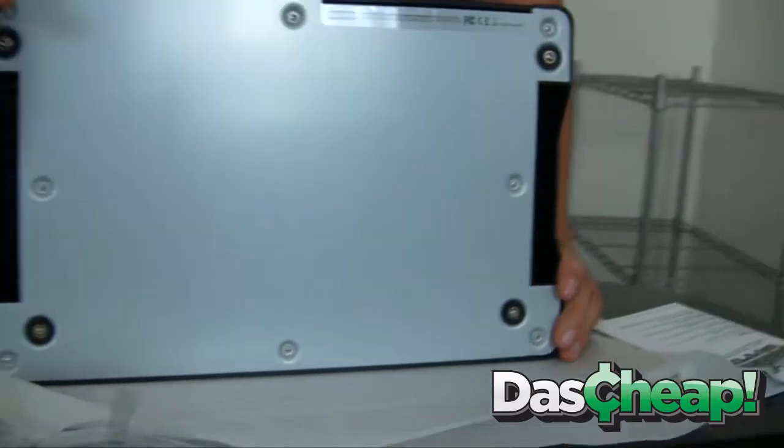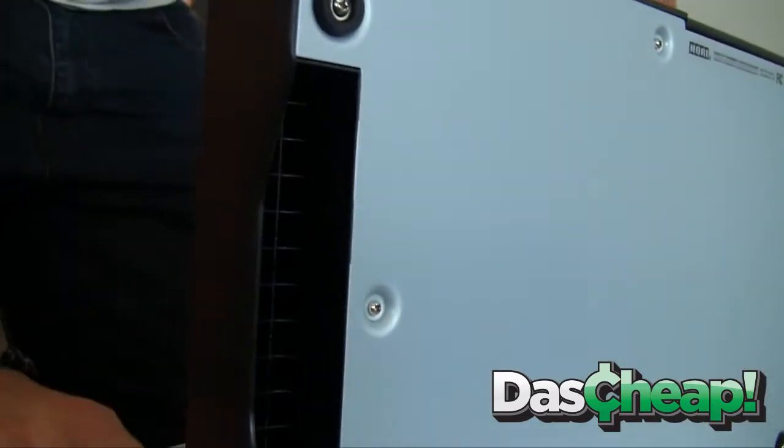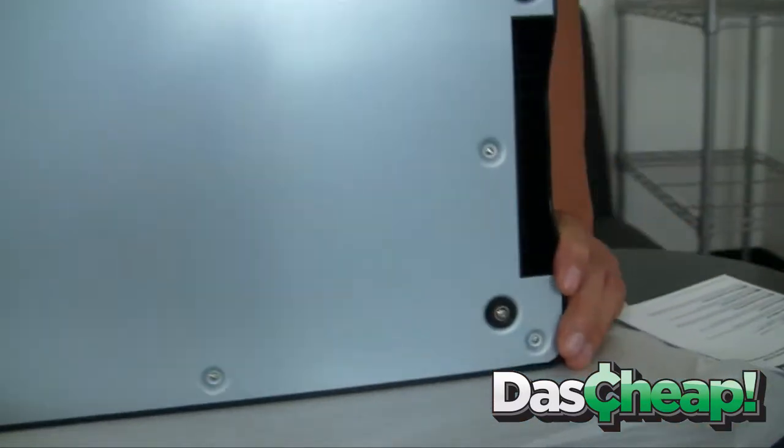The casing is totally different — it mimics a thicker, more solid version than the MadCatz sticks. There are double screws. I haven't taken this apart and I'm not going to, because it's really that sexy — I don't want to touch it yet.